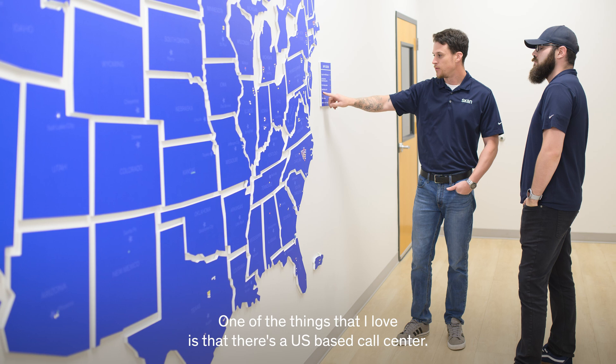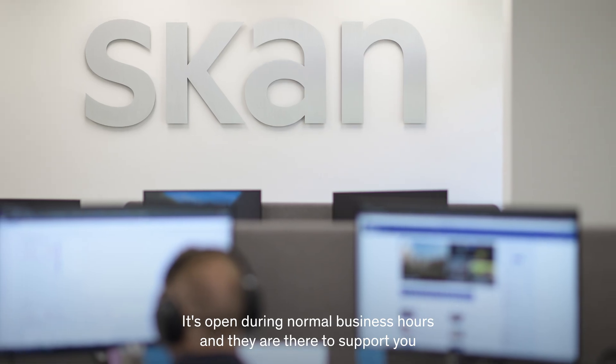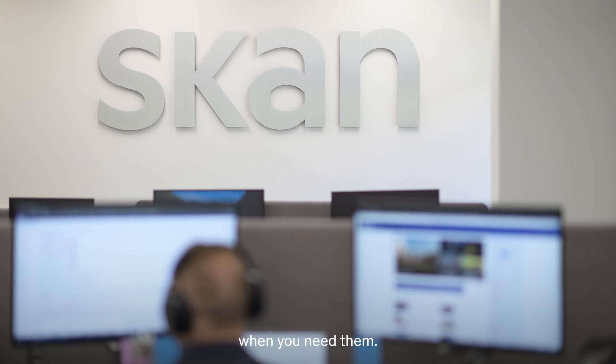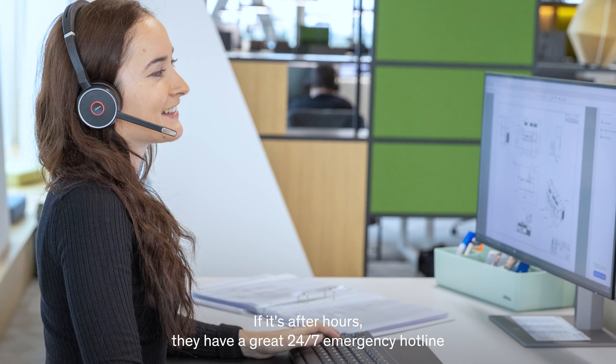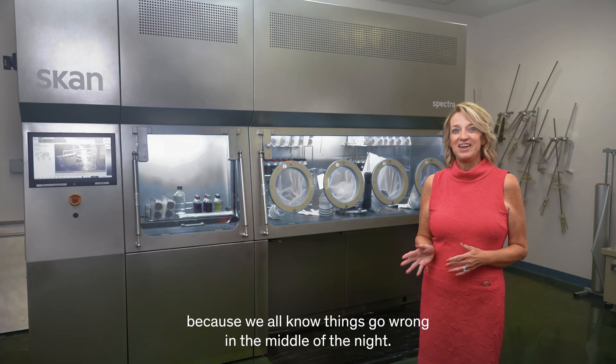One of the things that I love is that there's a US-based call center. It's open during normal business hours and they are there to support you when you need them. If it's after hours, they have a great 24/7 emergency hotline, because we all know things go wrong in the middle of the night.